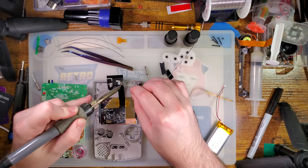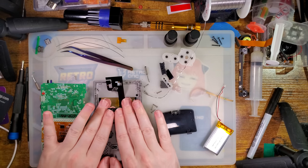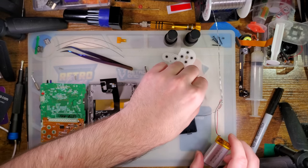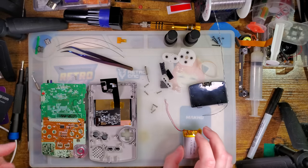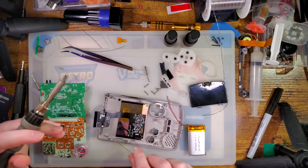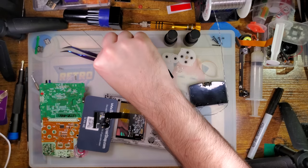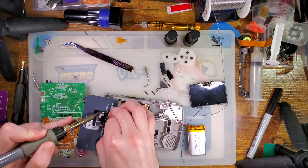Unfortunately, all the existing instructions are for older kits — this thing is brand new. I'll try and ask Funny Playing about it and put the answer in the description or a pinned comment. Continuing with the install — I don't like soldering on top of the plastic, so I'm going to slip a card in there to give me a little bit of insulation while I get the button controls soldered.